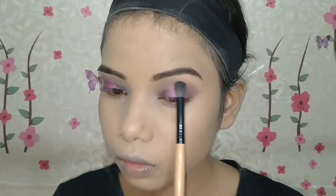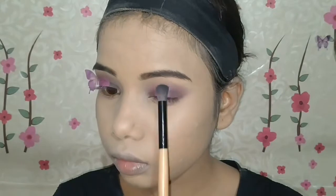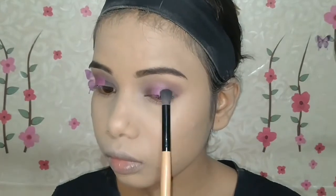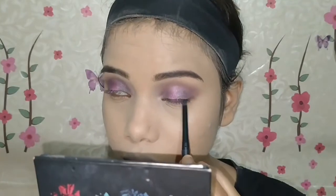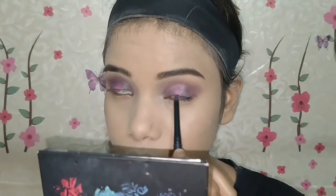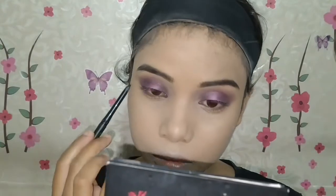I will blend with a chisel brush. After blending, I took a Starlooks eyeshadow palette — this is a very shimmer shade. I have a glitter eyeshadow that is very shimmer and very pigmented. I applied it with my finger on the middle eyelid and the center eyelid.